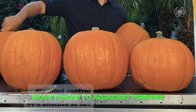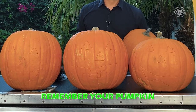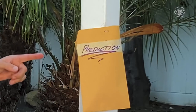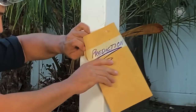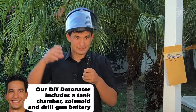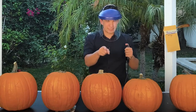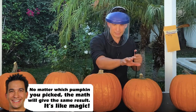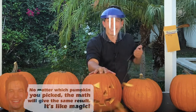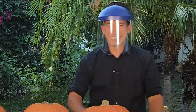Now I want you to move your finger one more time with one move to an adjacent pumpkin. In this envelope I have a prediction slash detonator to the pumpkin you chose on your side of the screen. Your pumpkin is this one. I love my job.